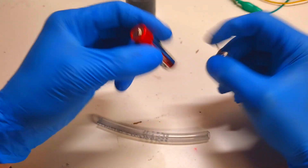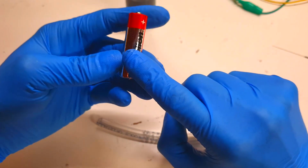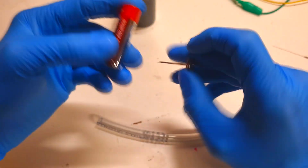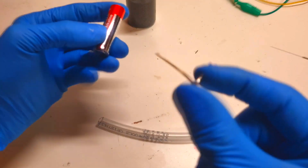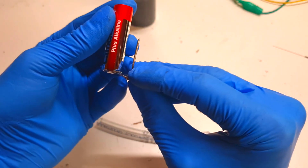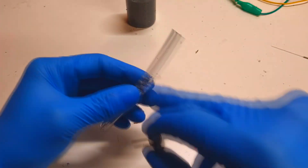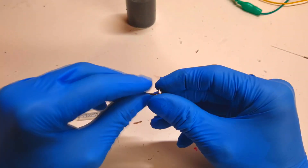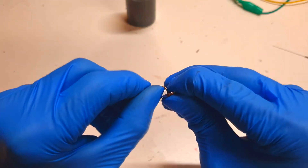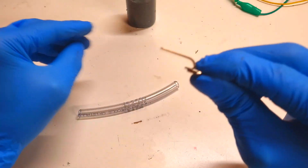The current collector I will use for this pipe flow battery is from a double-A alkaline battery. Inside a AA alkaline battery you will find this kind of current collector. I will insert it into the pipe, but first I will bend it a little bit like so.